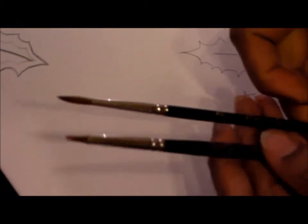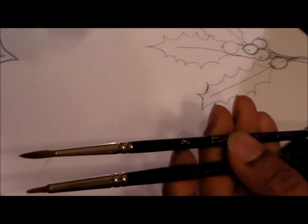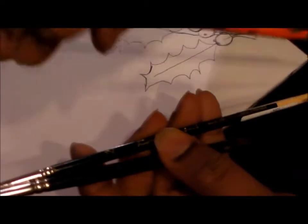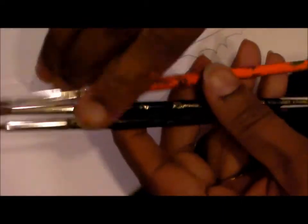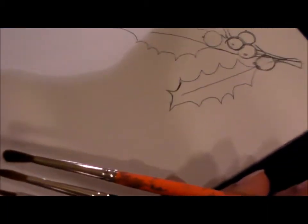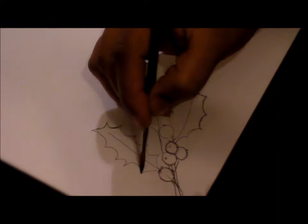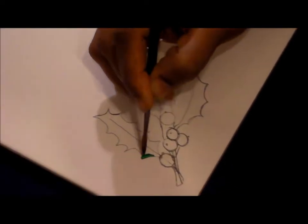I can show you how to paint these leaves. I have two brushes for two different greens, and one orange brush to sweep and mix the colors properly. I'm also going to use a wipe-out tool to get the shape and the edges properly.